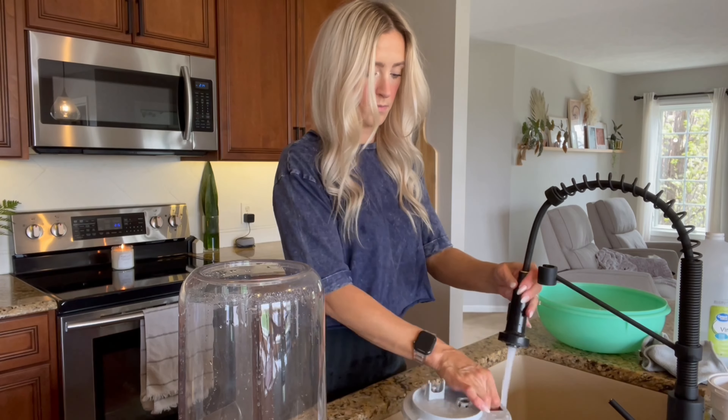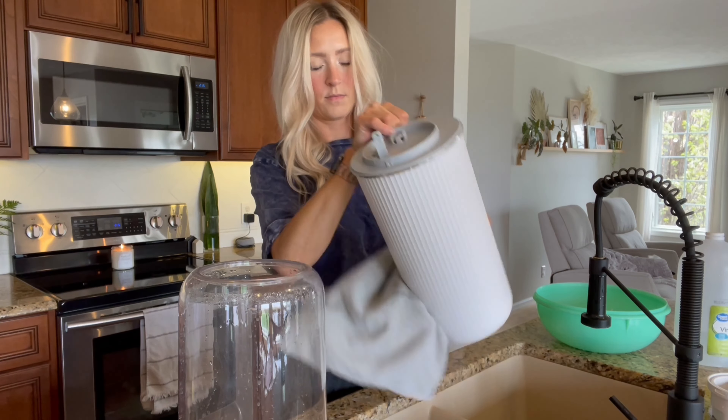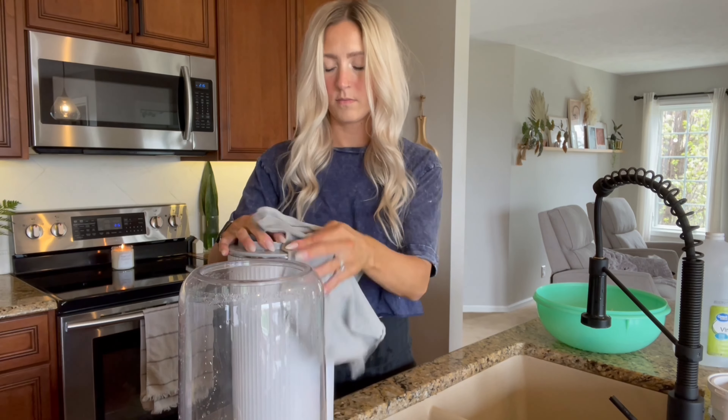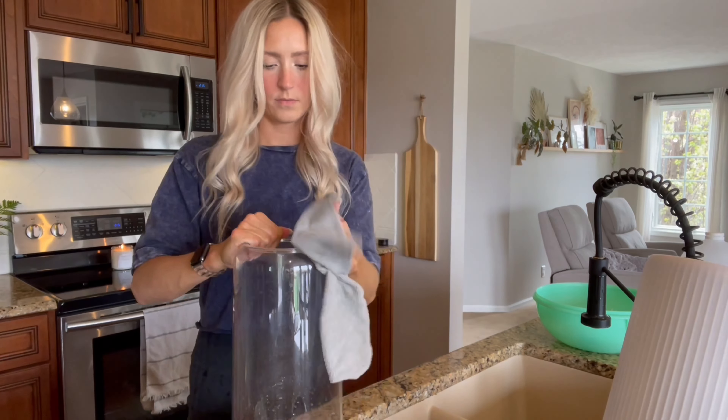I find that that little tube right there gets the slimiest and so I do my best to clean that out really really well. It's kind of hard to reach all the little tiny pieces but I just do my best and it turns out pretty good.